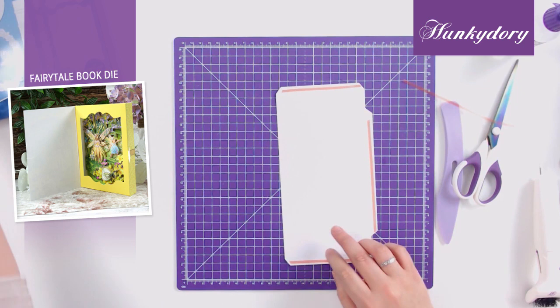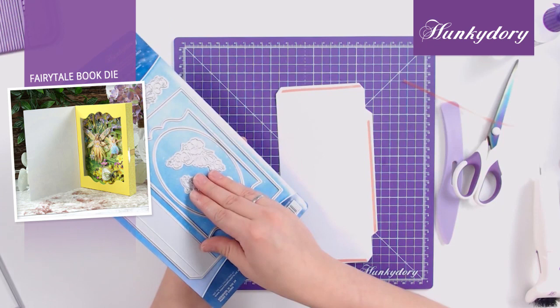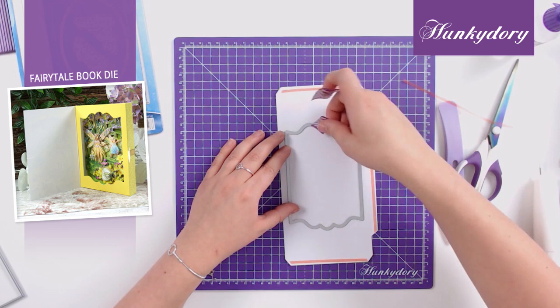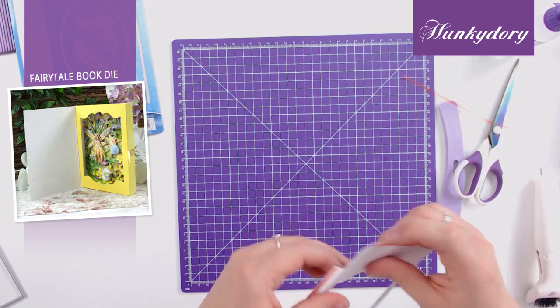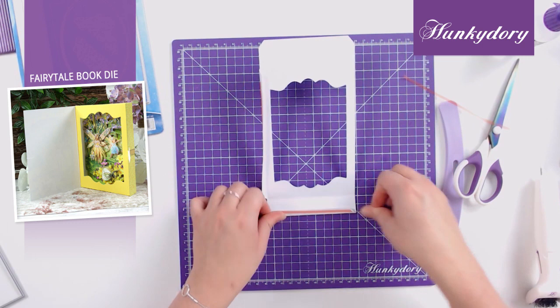With our dies you have two selections of apertures — you have the oval and you have this label die. I'm going to choose the label and sit it in the centre of my die cut piece and we'll just cut this out. Now I've cut out my panel from the centre, I'm just going to score along the edges of the score lines. You can do this with your adorable scoreboard if you wish to, but the score lines are really easy to follow.